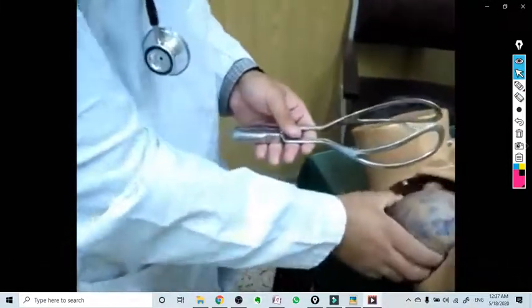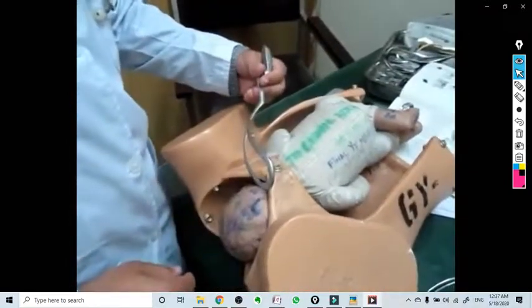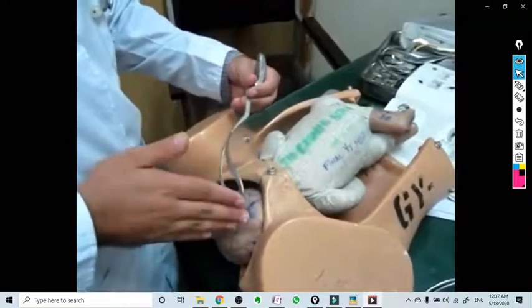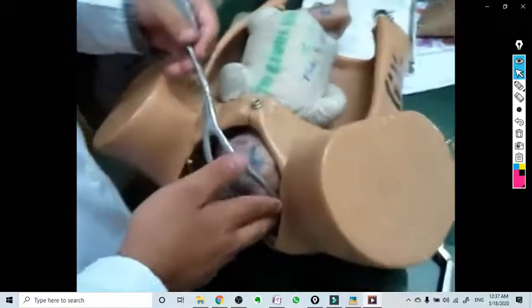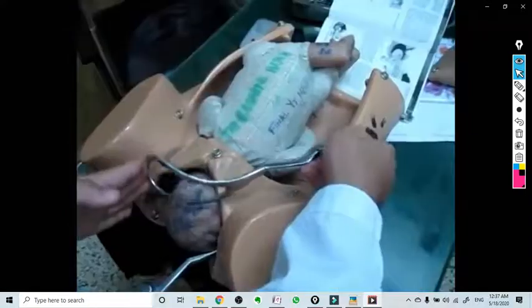Application of the blades is done one by one, starting from the left blade. The left blade should be applied first with this technique — have a hand behind the forceps to minimize injury to the perineum.